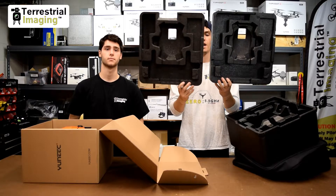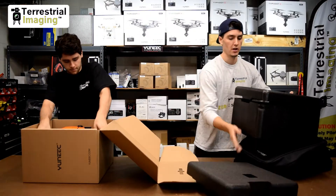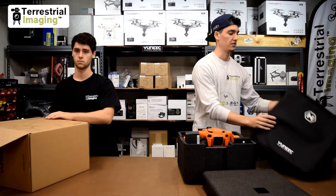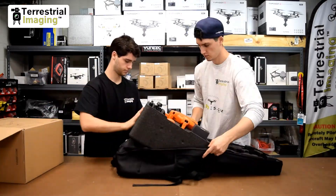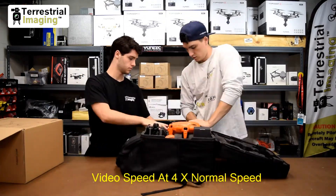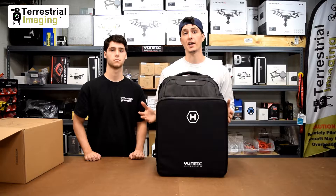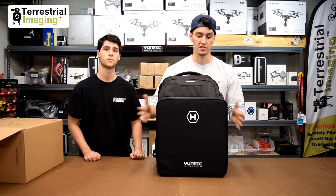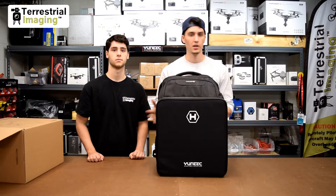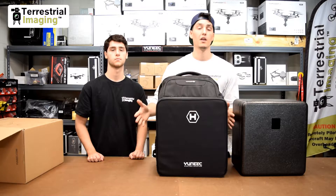If you look at the two, you pretty much have — it's not an identical cutout, but it is very similar in size. We're going to take the H520 foam out and show you just how this is compatible with the Typhoon H backpack. As you'll see, the new small form factor foam from the H520 fits into the Typhoon H backpack. It is a little tight, but that's because the backpack is designed to be snug around the foam, and it fits just perfect.